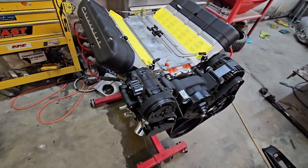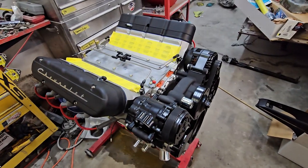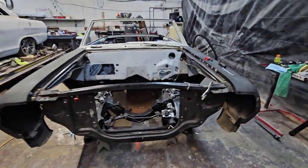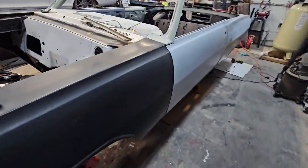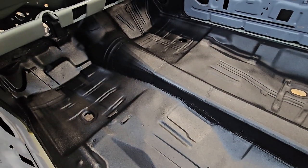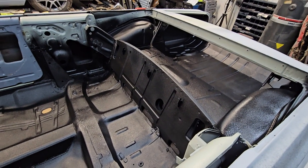Here's the motor that's going in it — this thing's a 427. Looks pretty good. We tried a console out of a 68 Chevelle but it didn't fit right. He likes the horseshoe shifter, so we're converting this one over to a horseshoe shifter instead of the standard center column.